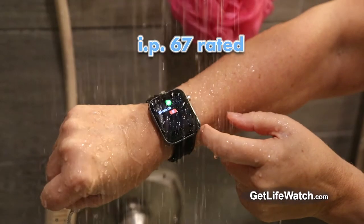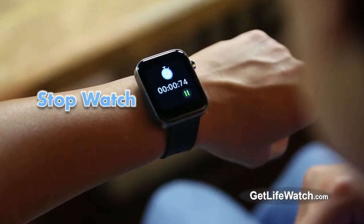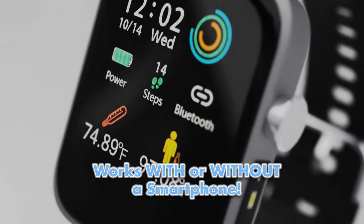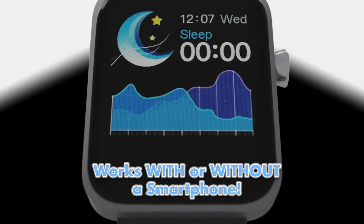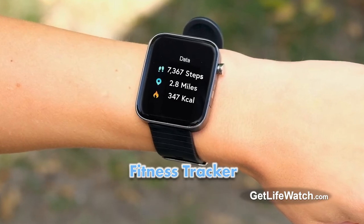Keep in touch while in the shower or at the pool. LifeWatch is dust and waterproof at depths of up to three feet. Use it as a stopwatch — it even has a built-in flashlight. No smartphone? No problem. The LifeWatch is a smartwatch that can work alone without a phone, or with any Apple or Android phone, to measure and monitor critical body functions and track fitness activity to help you improve your health and lose weight.